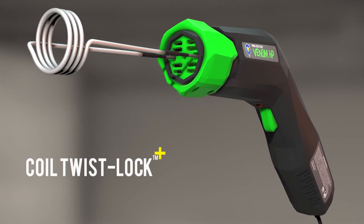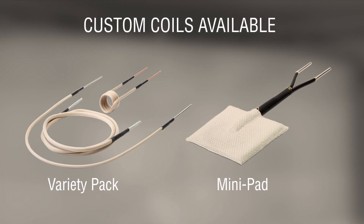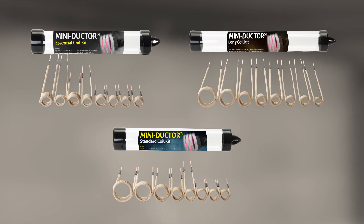Coils lock in with a quick twist and come in a variety of shapes, sizes, and gauges, so you always have the right fit for the job.